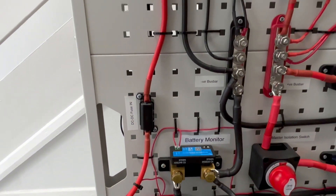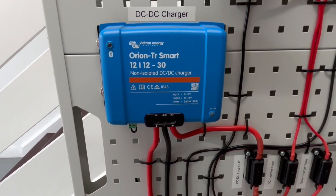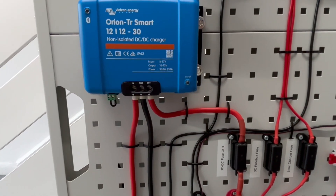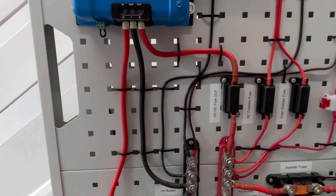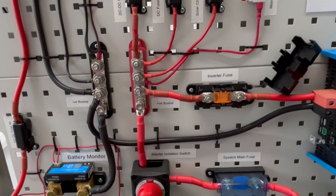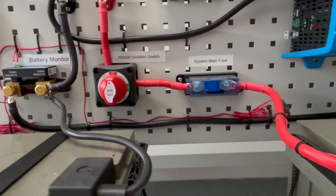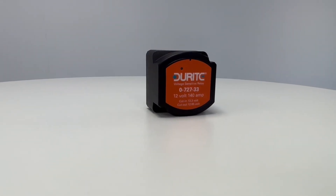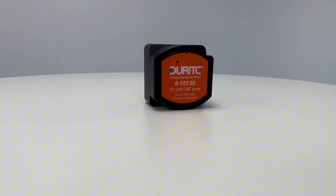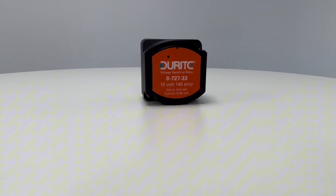They are installed in line between the positive terminals of two batteries, one of which is connected to an alternator — typically your starter battery. DC to DC chargers offer several benefits when compared with traditional split charge systems that utilise a voltage sensitive relay or heavy duty alternator triggered relay. Direct alternator charging used in a traditional split charge system with a VSR will only achieve around an 80% charge state.